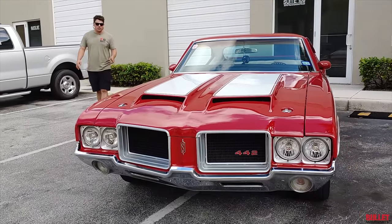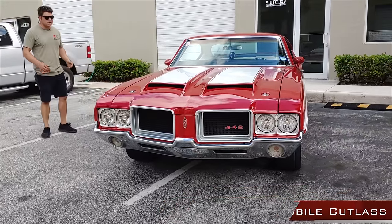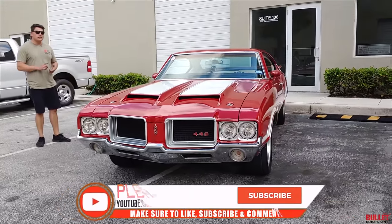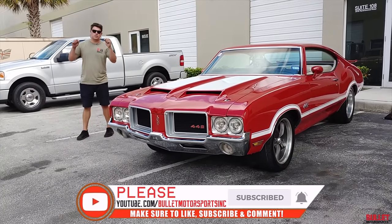Hey guys, it's Jonathan from Bullitt Motorsports. Right next to me we have a 1971 Oldsmobile Cutlass. This is a 442 Tribute. It's got a really cool power plant. But before we go into the details, I want you to be sure to like and subscribe below.